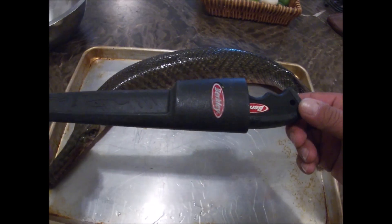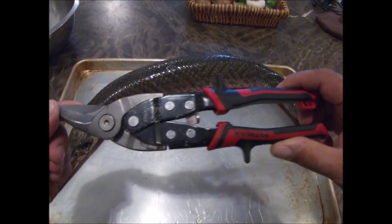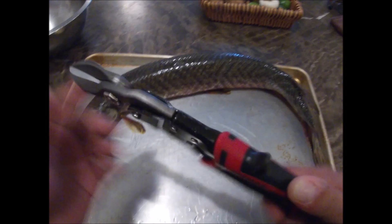What you're gonna need is a good sharp fillet knife and some sort of heavy-duty shears — these are some metal tin snips.